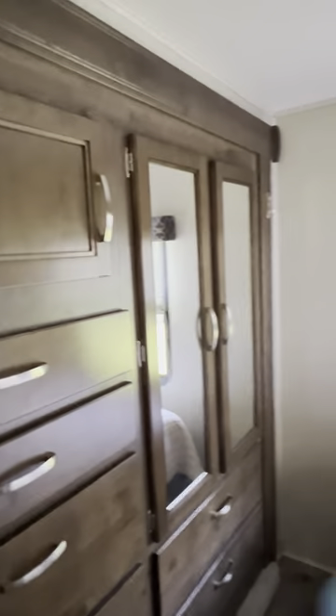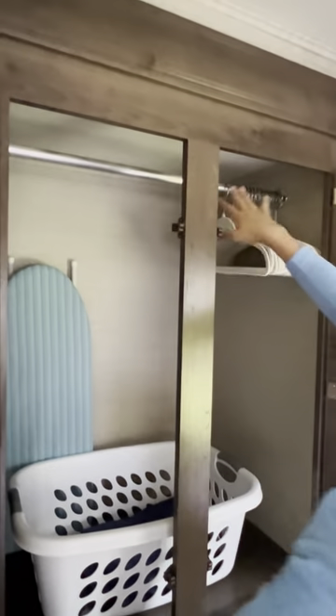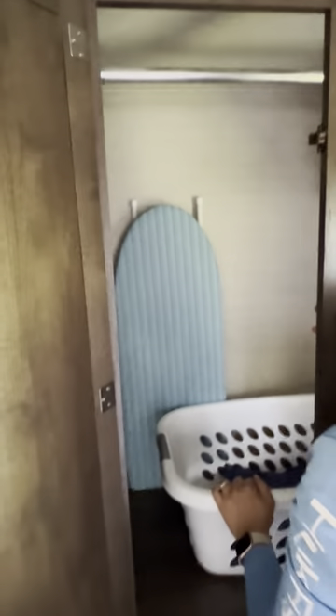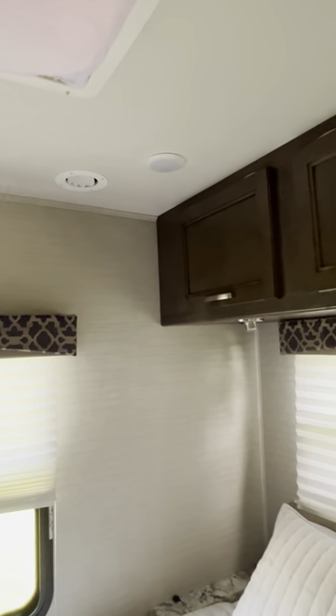In the top compartment you have some outlets here for charging phones — please bring your chargers. As for the closet, it's large but a bit hard to open by design so the doors don't open while the RV is moving. You have some hangers, a laundry basket, and laundry bags — very handy if your campground has laundry facilities. There's also an ironing board, and in that compartment there's a basket with the iron if you need it.